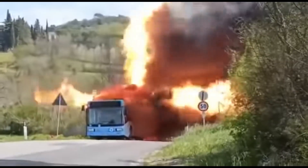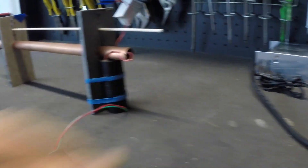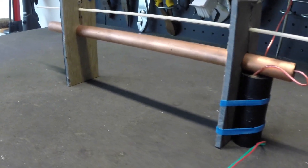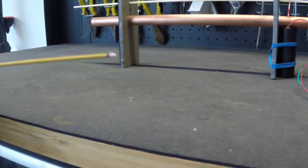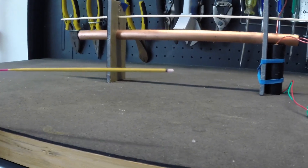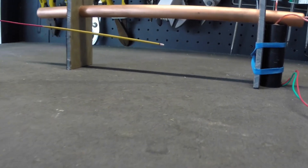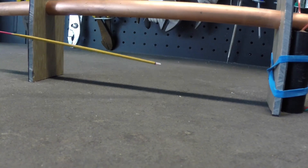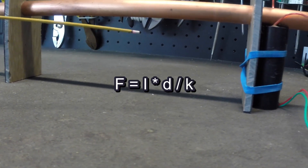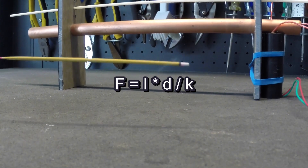Are you still with me? Okay then, let's take it up a notch. The speed at which the plasma hits the collector is related to the force applied by the electric field to the plasma between the two electrodes. With some simplifying assumptions — like uniformity and direction of the electric field — that force, let's call it F, is given by the following formula: F equals I times D divided by K, with F in newtons.